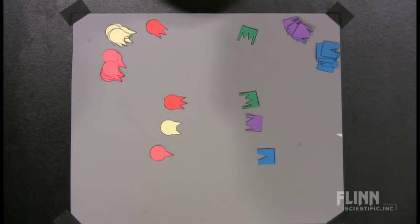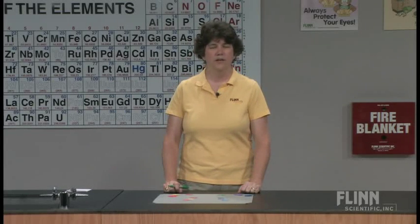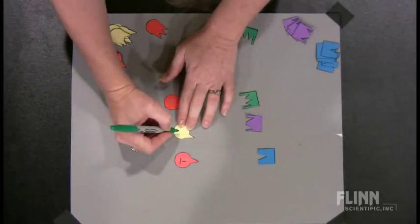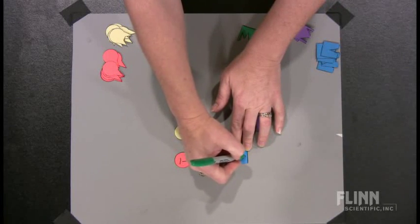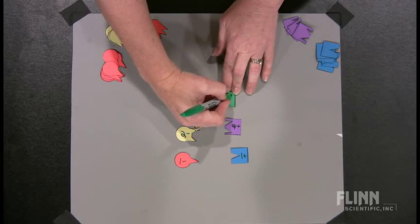Their first job, before they cut them out, is to label them. So we have to decide which ones are negative and which ones are positive. Possibly you've experienced this — if I gain something, that makes it positive. No, we've got to correct them. If they're working in small groups, somebody else will usually correct them, or I'm listening and walking around the room. Something that has gained an electron is going to be negative, so I'll write one negative there. And we're going to label these two negative and three negative. Over here, if they've lost electrons, they've become positive — so we've got one positive, two positive, and three positive.